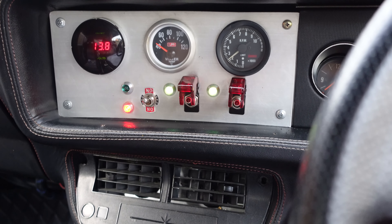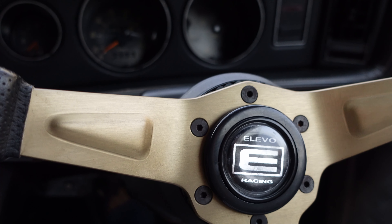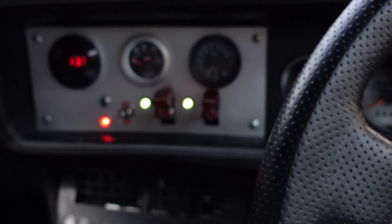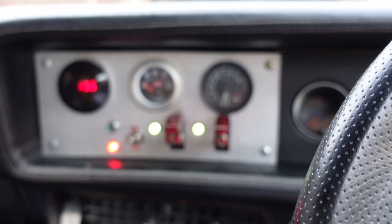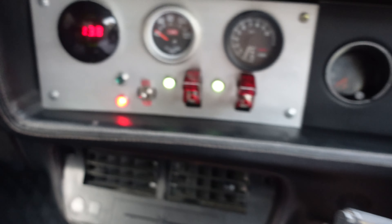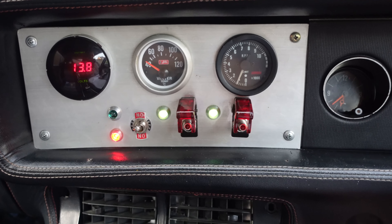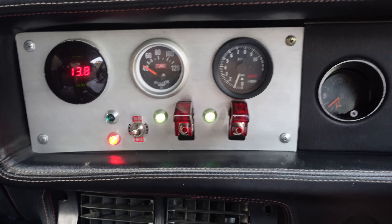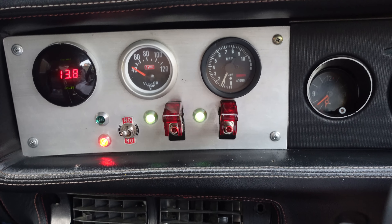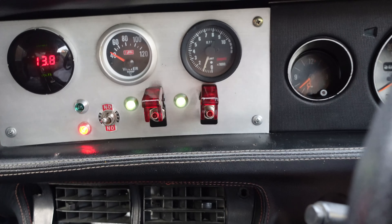Bonus content - I did get it to work again. Don't know why it died. See - air fuel mixture, has to be. It just doesn't like to idle. Maybe timing actually - it might have slipped a tooth. 4AGEs do that anyway. Bonus content, going bye.